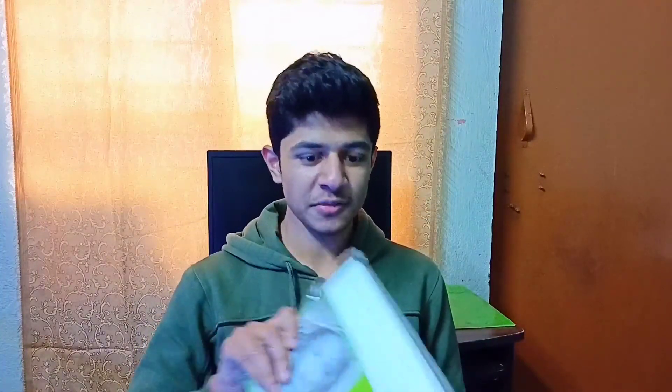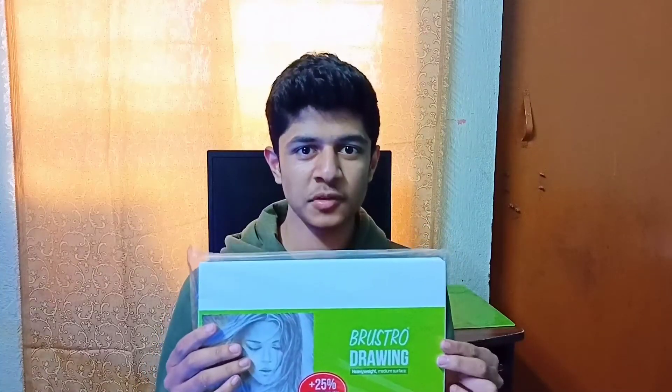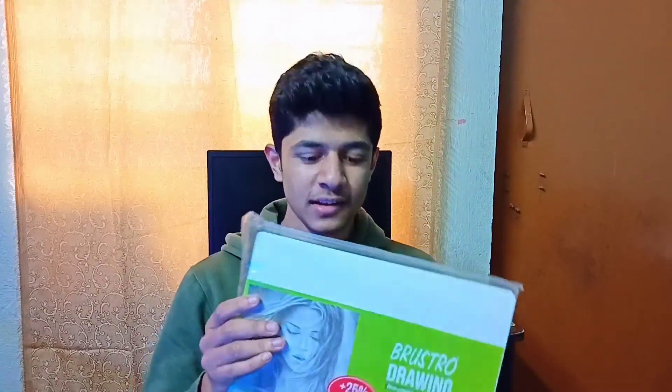Hello guys, welcome to my new video. So guys, I'm going to show you these papers in this video. The price is $3.99 and it has 40 plus 10 sheets. And the price of one sheet is $8.00. I'll show you how it is — if you want to take it or not, let's see the video.